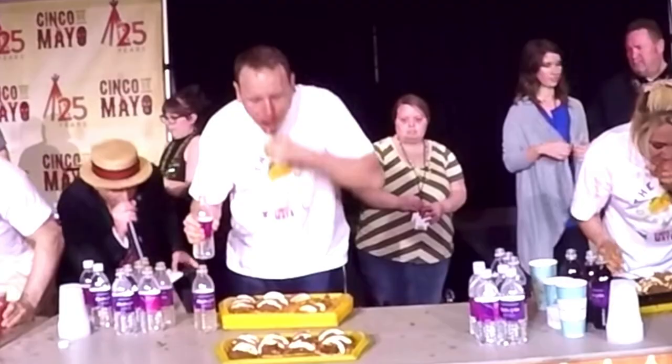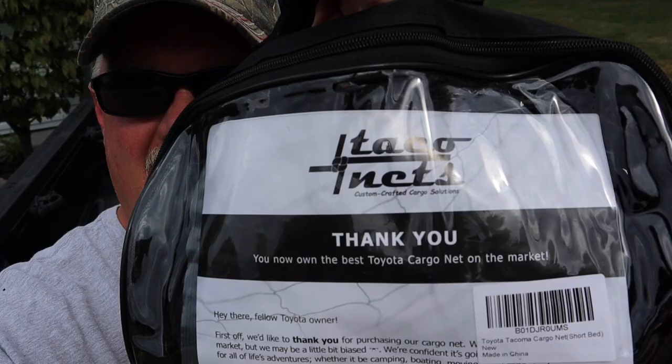All right, who likes tacos? Not tacos you eat — I'm talking a taco net! Welcome back and thanks for joining Ty the Gun Guy.